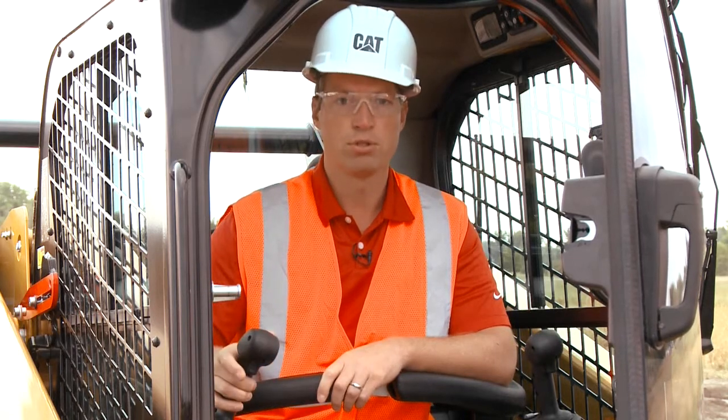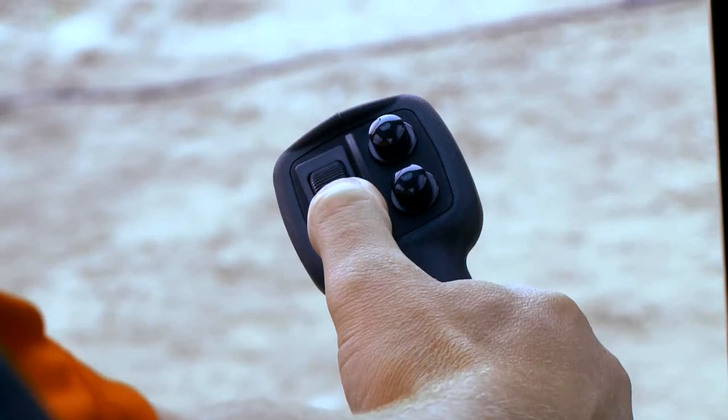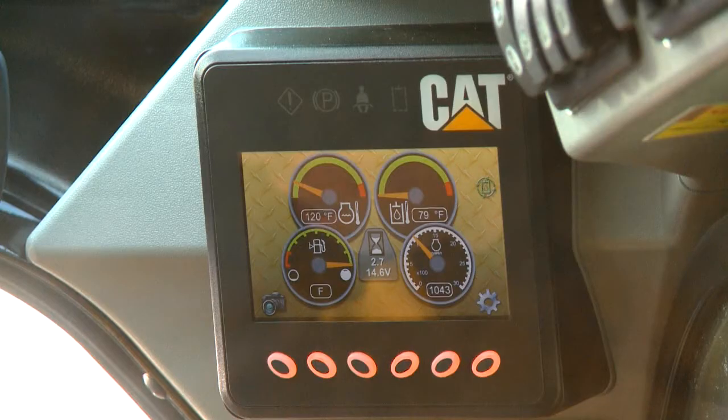To stop the continuous flow, you can bump your joystick in either direction and it'll stop the attachment. Now in your display, the green light will begin flashing again, waiting for you to reset and hold your roller switch again for three to five seconds, and it will become activated again.